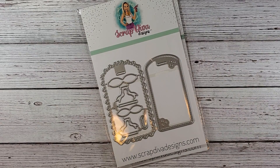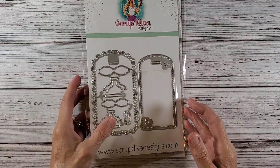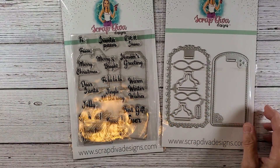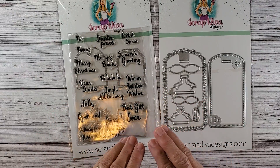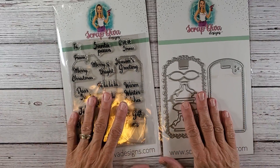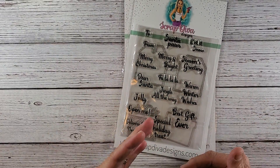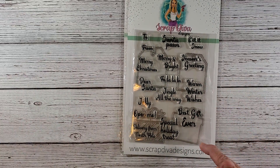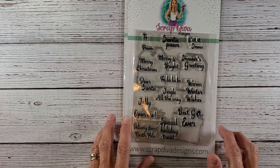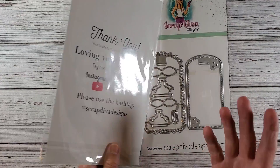Hi everybody and welcome back to Nellie and Ruth Designs. Today I'm going to start a little project and I hope you stick around for it. It's going to be fun. It's another Christmas tag, more Christmas ephemera. I'm going to be running these die cuts through and then we're going to make some fun ephemera and tags.